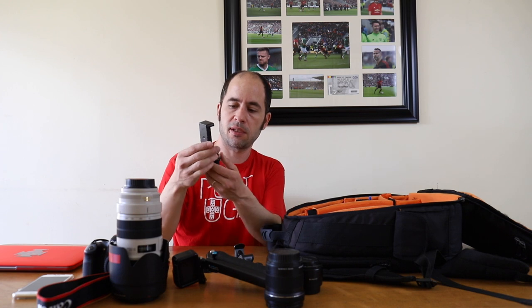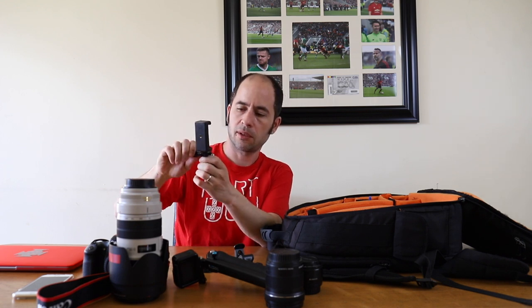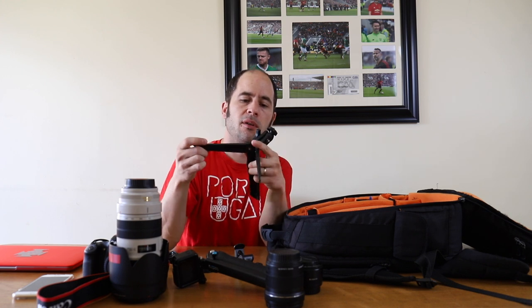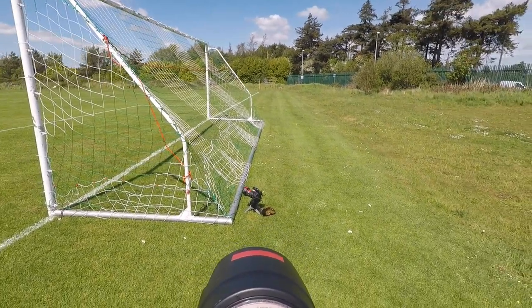There's a small adapter you put on top of the camera and the GoPro just sits on top — that's it. I also have a suction cup accessory with a cell phone adapter at the top where you can put the GoPro, and you can place it on top of the other camera. Then there's the tripod I use for behind-the-goal remote camera shots.